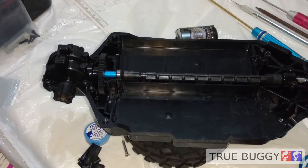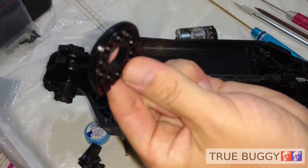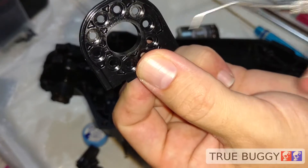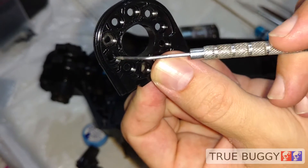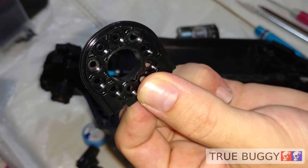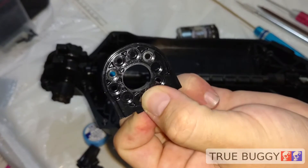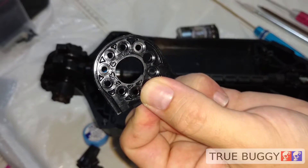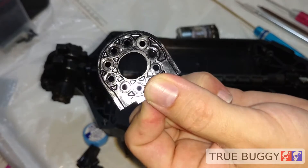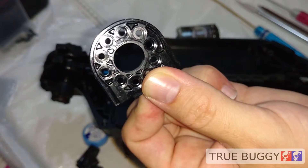Now this is a great setup. Some people don't like these because it's a plastic motor plate, but the design itself is really nice. It's got preset holes for a few different gearing options, so the mesh is essentially preset. I like that because if you're a beginner, setting your mesh is not the most fun thing to learn to do, and even after you're used to it, it's not the most thrilling part of the RC hobby.